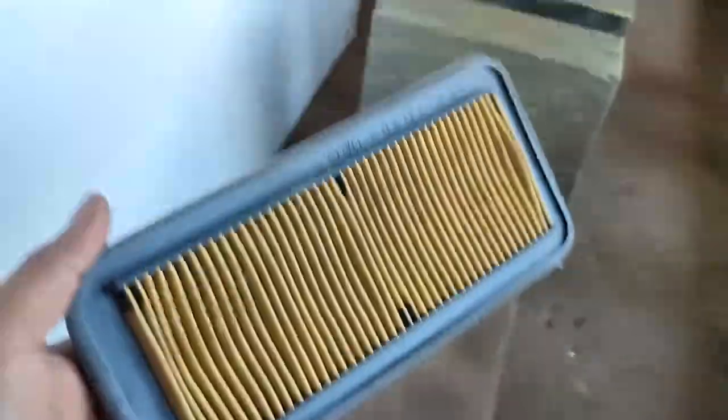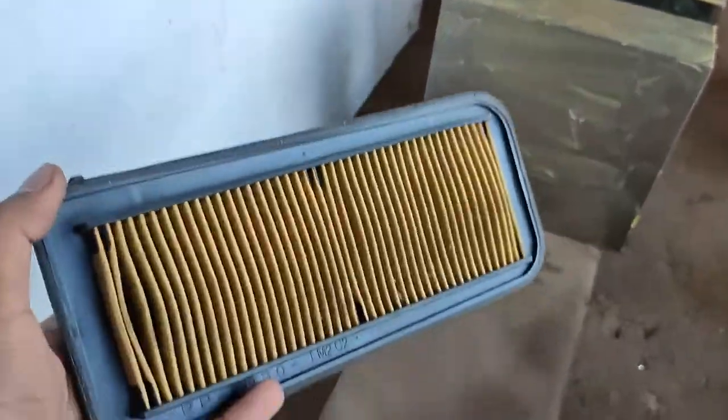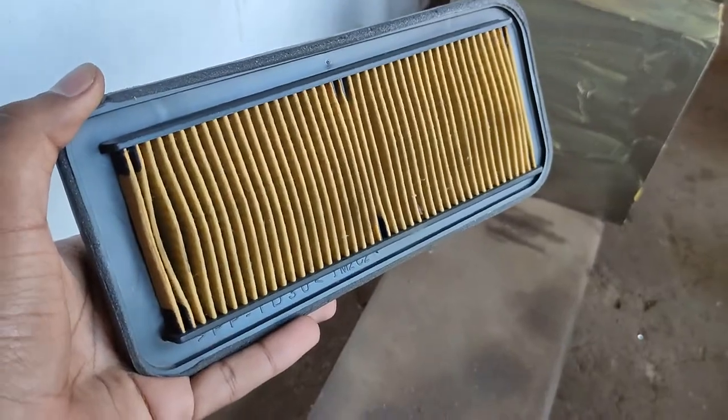We have an air filter here. This is the FZ Version 3 stock air filter. We will clean it.